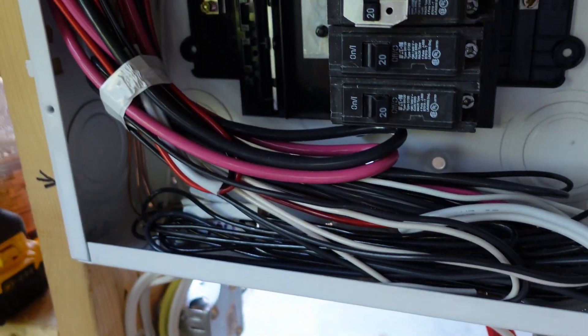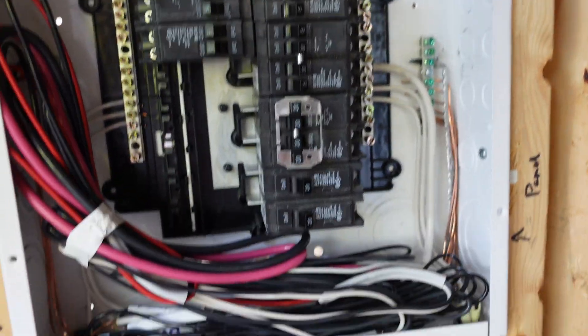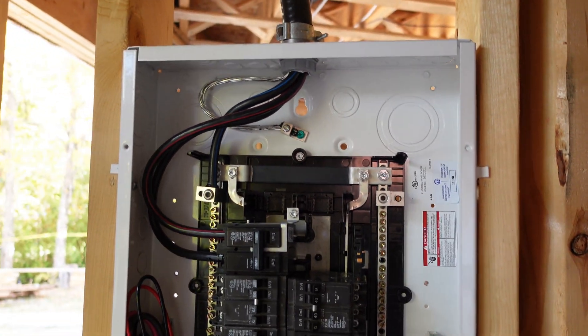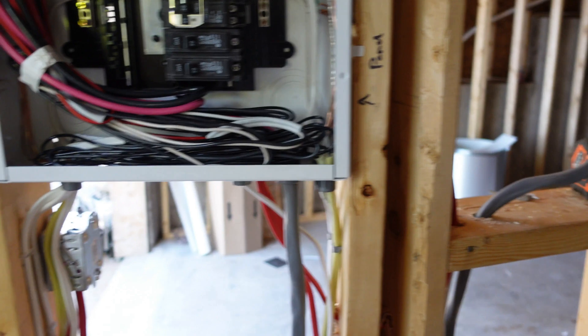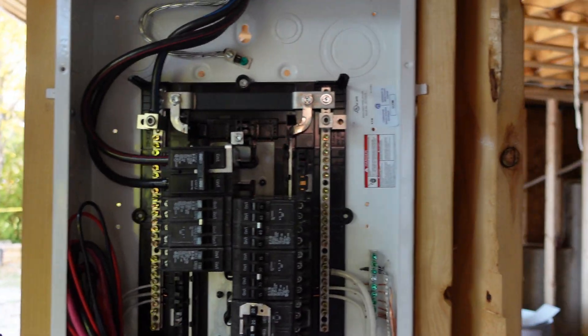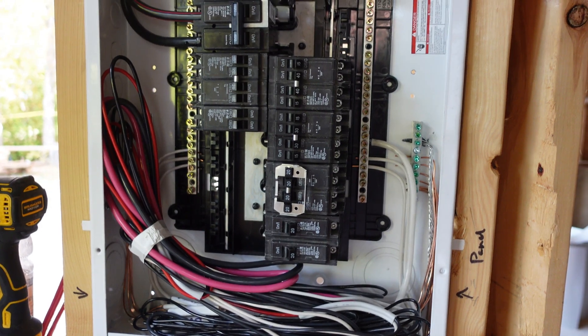The reason we haven't tied the circuits underneath here is because if we do that and power this panel up, we'd need to put the cover on. And if we put the cover on, most likely the drywallers will do a nasty job when they go to drywall around it. So we're leaving this cover off so they can properly drywall around it, and then we'll come back and do the tie-in later on.